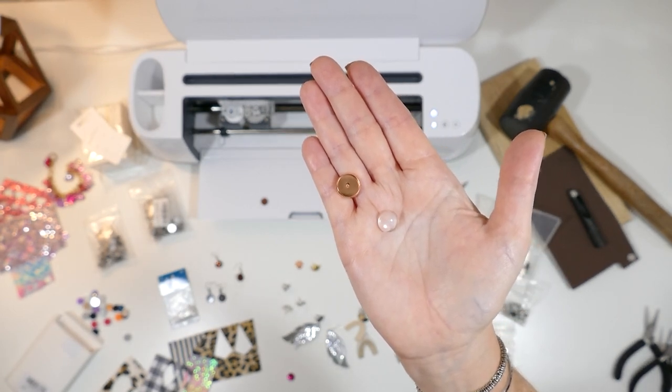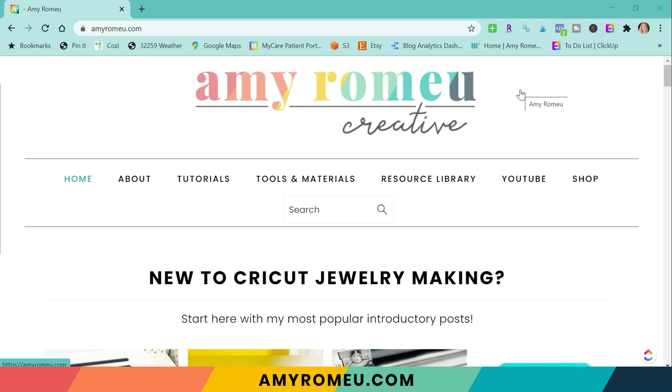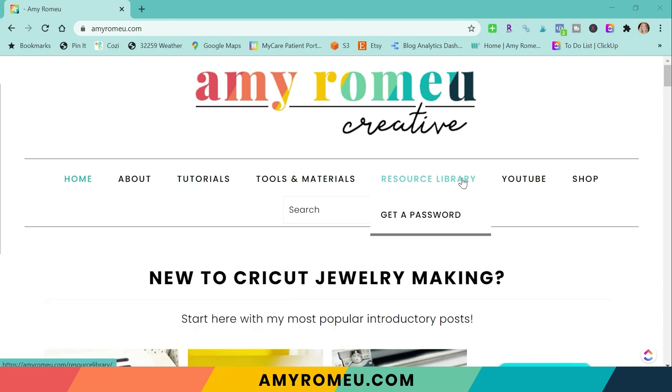Let me go ahead and show you how to cut the shapes out with a Cricut, and then I'll show you my favorite way to glue these and get these ready for your customers. If you'd like the free SVG and DXF files for the stud earring circles, it's in my free resource library on my blog at amyromeo.com. If you have the password, you'll click right here to enter the library. If you don't, you'll click 'get a password' and let me know where you need the password to be emailed to. Once you have the password, you'll return here, click on the library tab, and look for design number 170 — that will be the earring circle template. I'll have an SVG format and also DXF format for Silhouette users. Both files will come in a zipped folder, so you'll need to unzip it before you can upload those files to your design software.